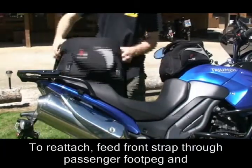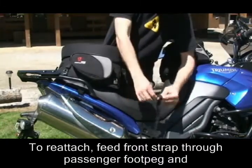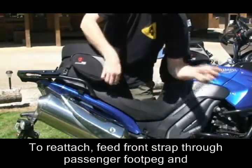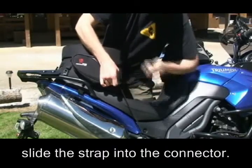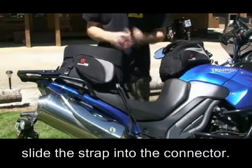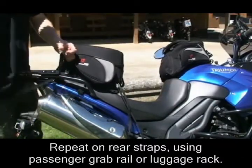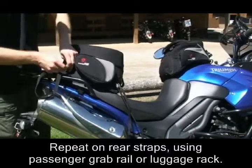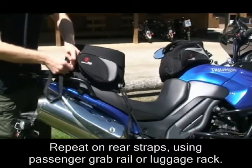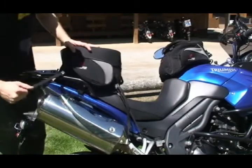When you're ready to reattach, all you do is feed your front strap through the passenger foot peg. Slide that strap up into the connector — it's like a mini truck tie-down. Back into the bike, you wrap your straps through the frame, pinch the connector, and pull through.